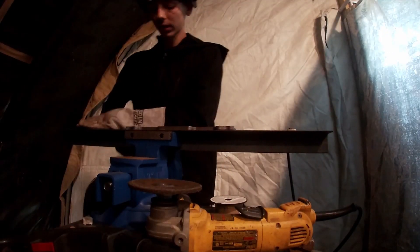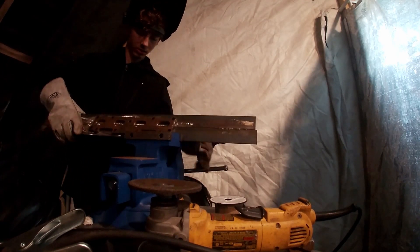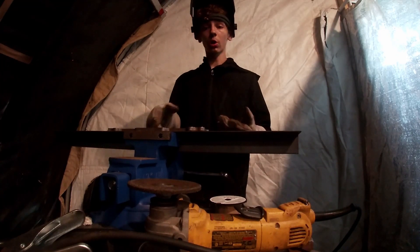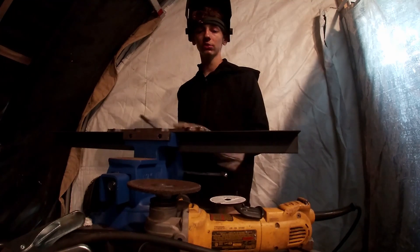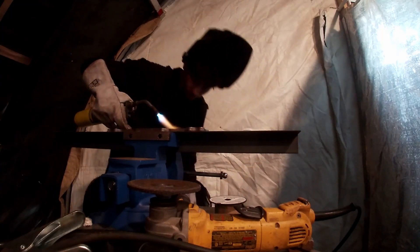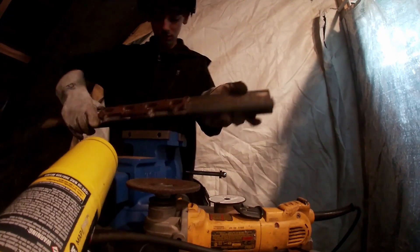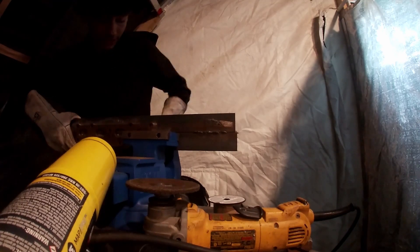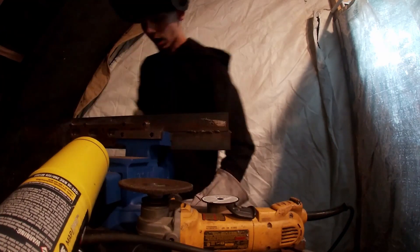Now that's tacked into place on one side, we're going to open the vise and squeeze this in there. We're going to heat it up, then bend it in the vise, tack that down, and then actually start cutting and welding the pipes on. The reason I'm tacking this down first is to make sure it's fully flat so when I put on the pipes the measurements aren't thrown off. That worked perfectly — I could not be any happier. It bent straight down, perfectly flush.